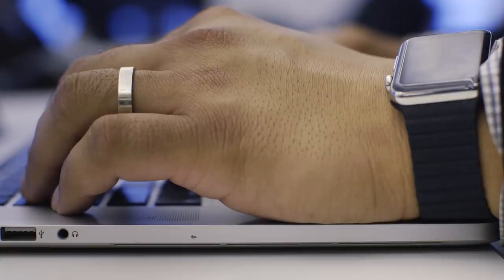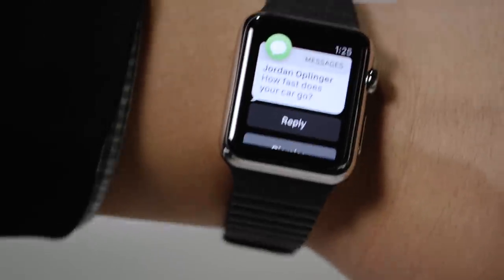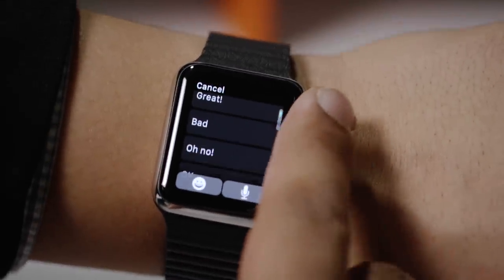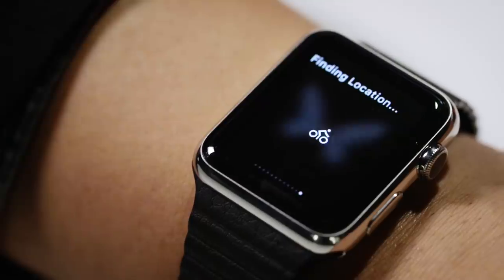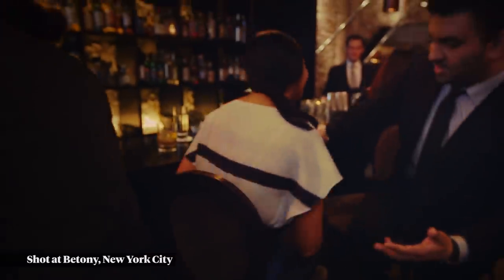The watch face is really about two things: notifications and glances. When you get a notification, you'll feel a slight tap on your wrist, but the screen won't light up. When you actually look at your wrist, the watch will first show you what kind of notification you've got, and if you keep looking, it'll show you the actual information. This is great if you get a lot of notifications, and you're almost certainly going to get a lot, because the iPhone app that controls everything comes set to full blast by default.